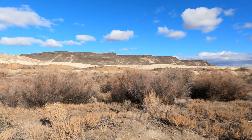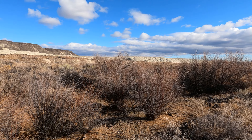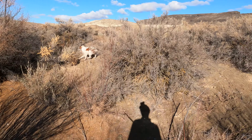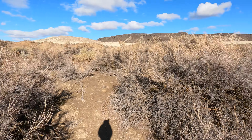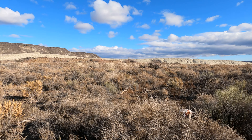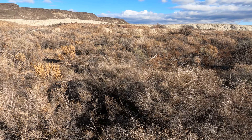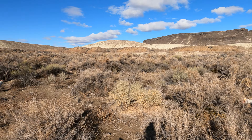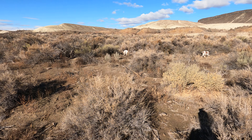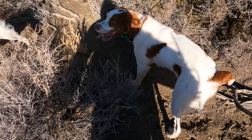That was a double — some quail. Excellent. Down in here — dead birds. Find them, hunt dead. Good girl, Dizzy, bring it here. One quail down. There's another one — hunt dead, find it. Dead bird. Good girl, Dizzy — hunt dead. Dead bird.